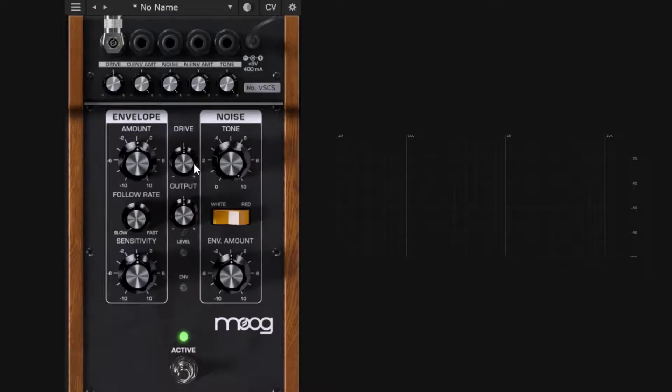Selecting envelope to modulate the drive is essentially the same as using the amount knob, but more visual. With the attenuator up, you can see a visual representation on the drive knob showing it following the envelope. Going up on the attenuator makes it super obvious. You can also push it into negative values for inverted modulation. The attenuator controls exactly how much the CV modulates the target.